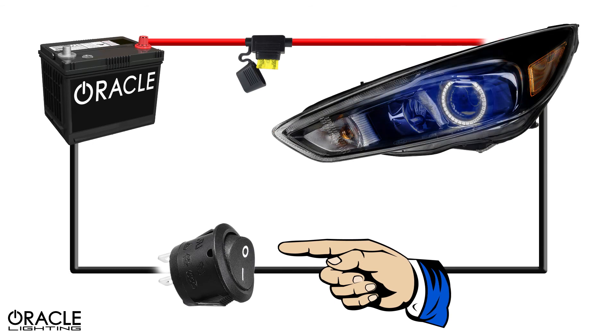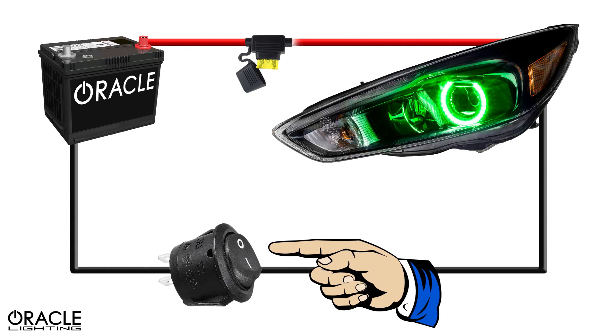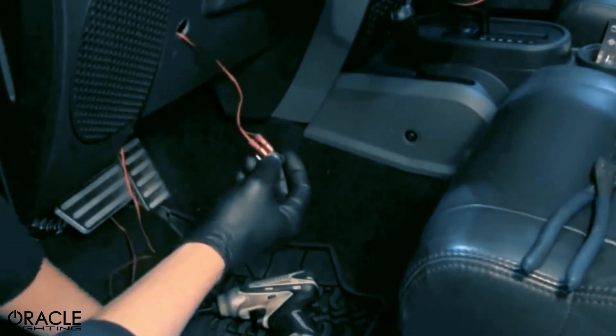A toggle switch such as this can be mounted in several places, including the dashboard, console, or even under the hood.